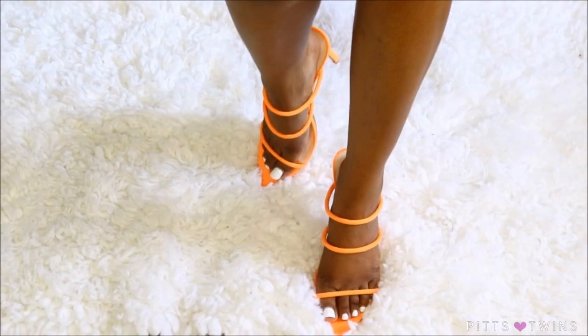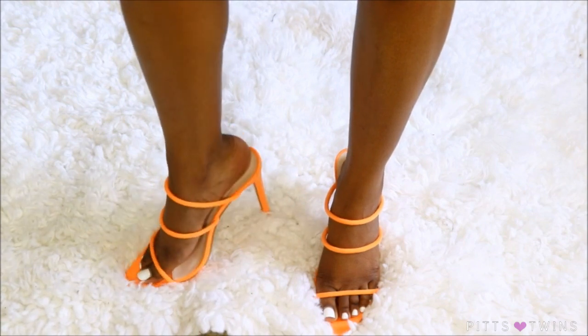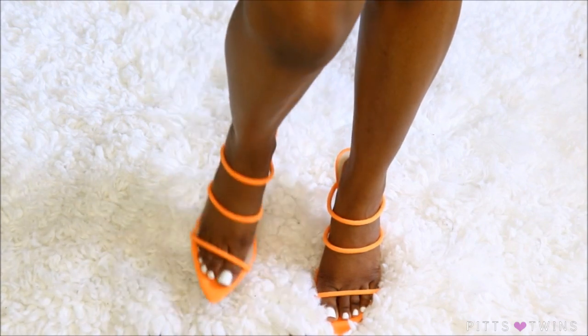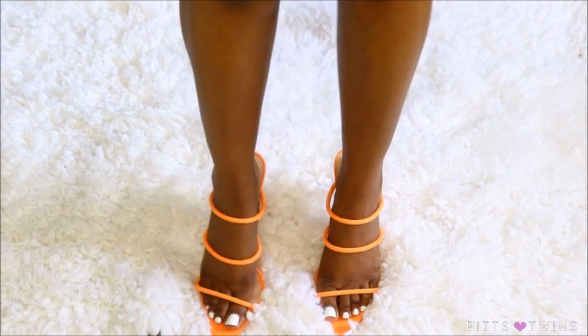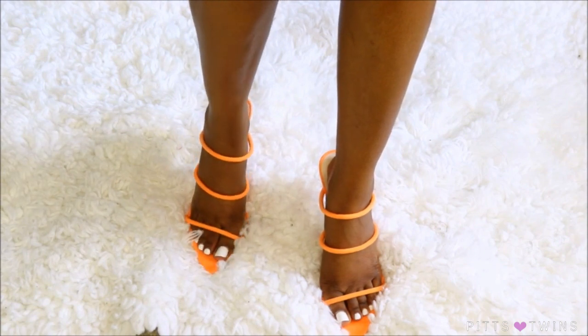The last thing I picked up were these gorgeous orange heels. I love the pointy toe at the front — they remind me of anteater heels. I love these orange heels. I just love color and I'm so in love with these heels.